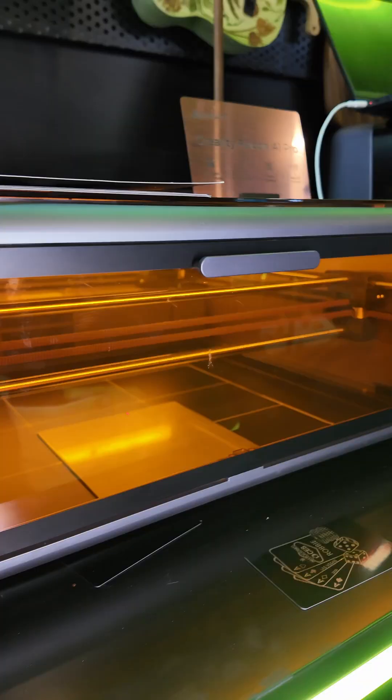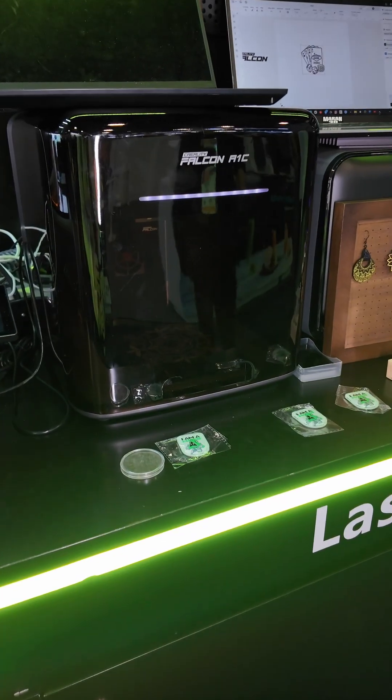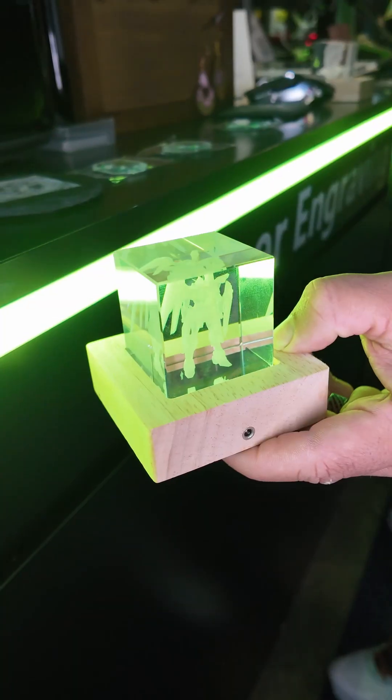Creality is a lot more than just 3D printing. They have tons of lasers, from diode lasers to IR lasers to even a fiber laser that can engrave inside of glass. That fiber laser isn't released yet, but it will be this year.